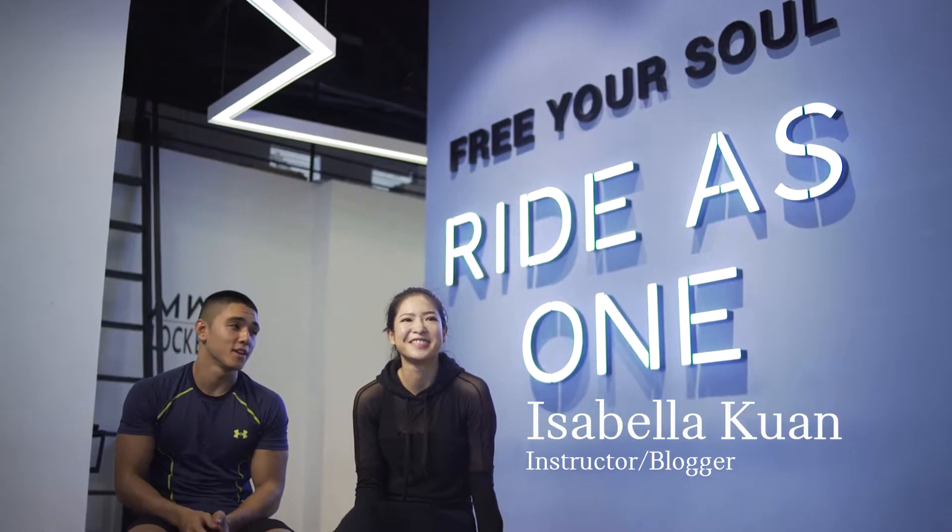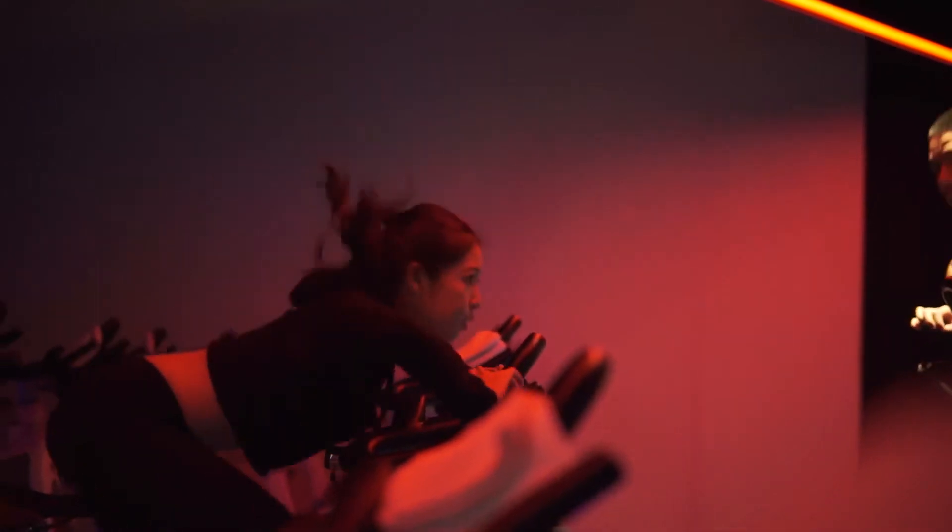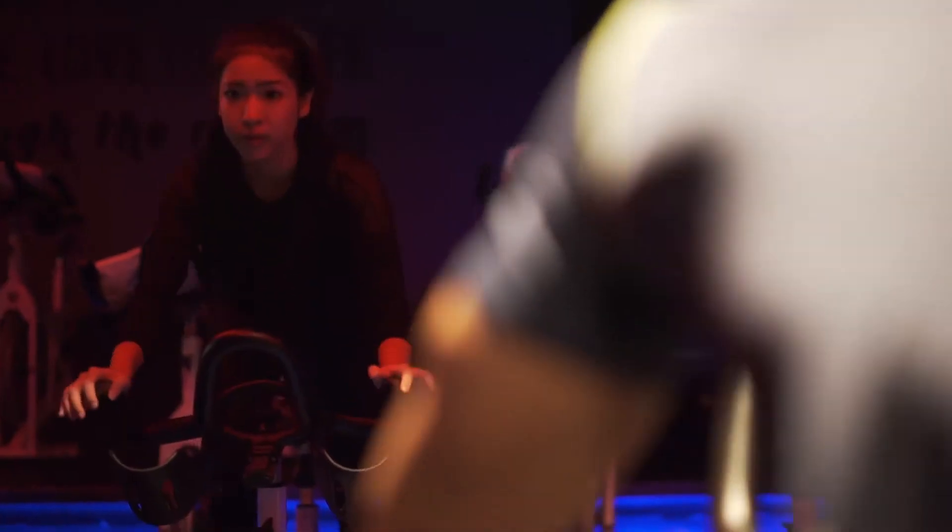Hey guys, this is Bella. She's an instructor here at Flycycle and also one of my really good friends. I brought her on board to help me with the routine. She's a really good instructor.